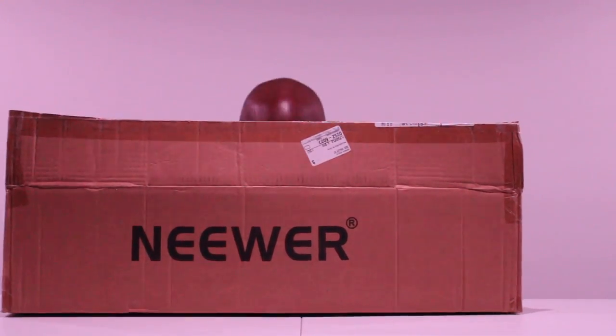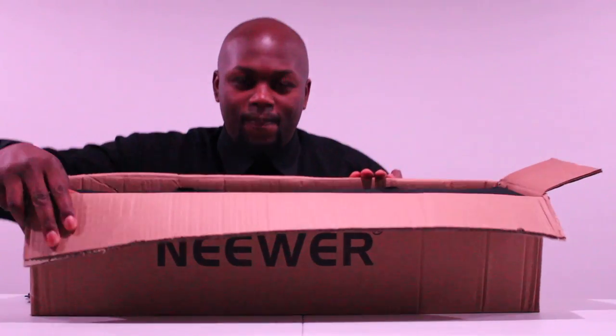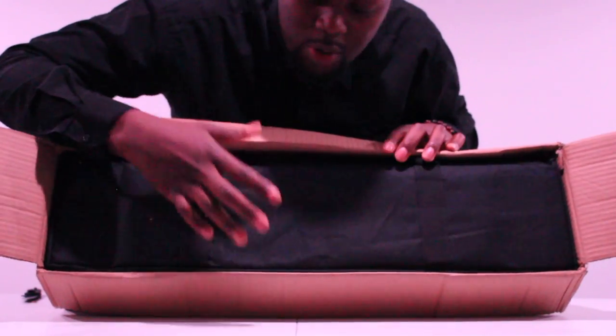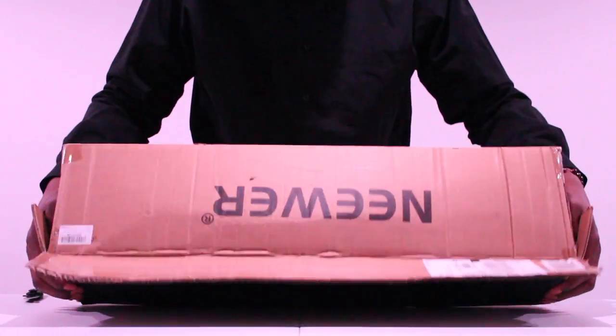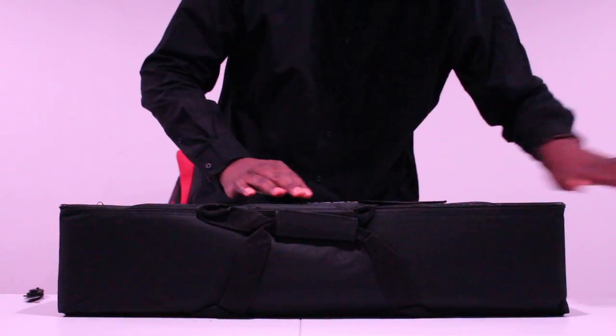Oh man, you've got to see this. I'm going to flip this over — tell me if this isn't a clean unboxing experience. Look at that. That's the bag that's going to hold the lights — a carrying case if I want to move from place to place. We've got the double bag for the lights, again with the logo right here. Nice and clean. What more could you ask for?